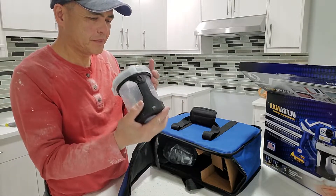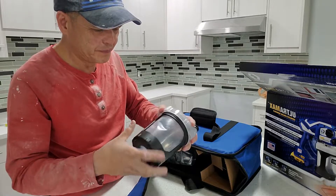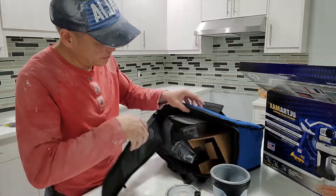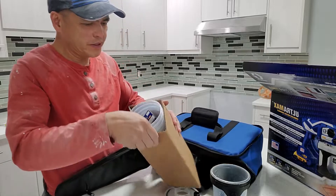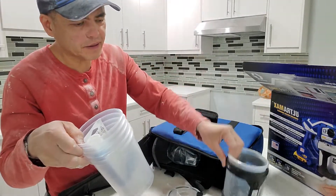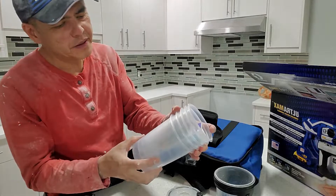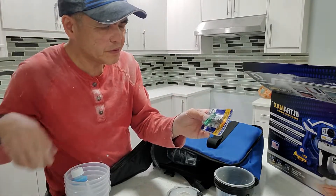Oh, how come it's wet? It's wet inside. You can replace this — just like a cartridge. And there is more — like a plastic liner. This is where the paint goes in here inside. It's plastic, just like a disposable one.